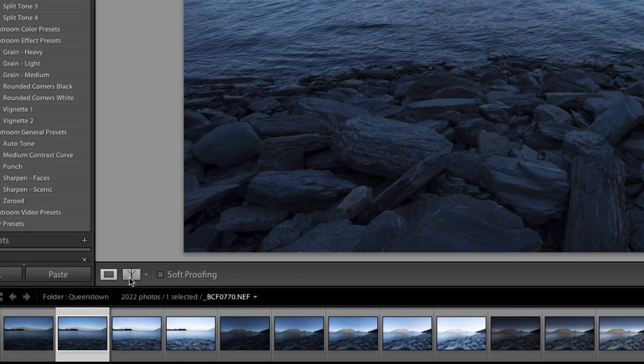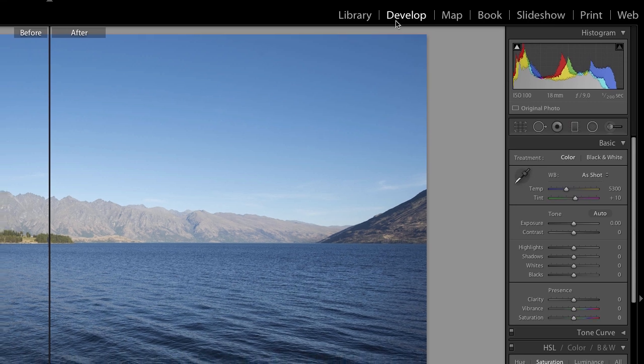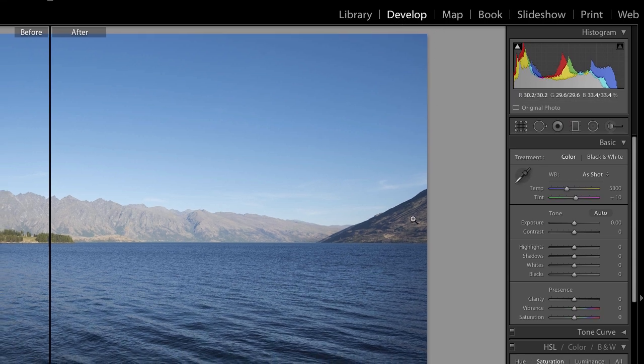Now let's turn on the before and after — there's just a little button down here on the left for before and after, so you can see the difference when I slide the sliders over here. In Lightroom, once you've got your library where all your images are, select the image you want to work on, then press this button called Develop. Develop is where you can start to make changes.